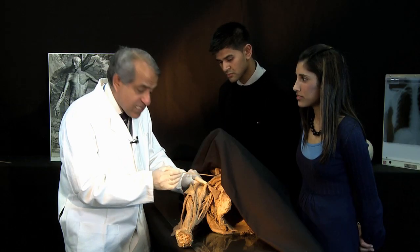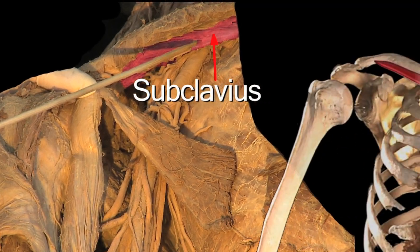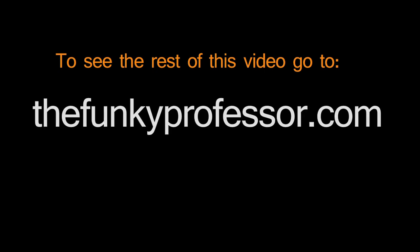But before it hits the clavicle, the clavipectoral fascia actually splits to enclose this wide, fairly powerful muscle — subclavius.